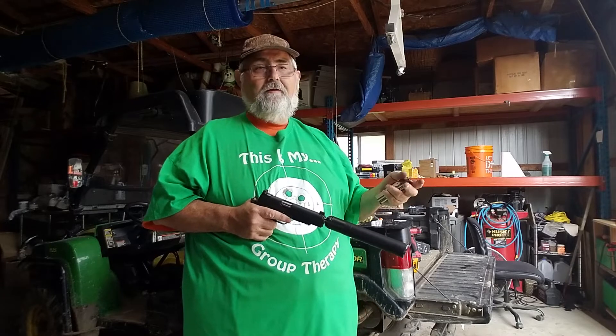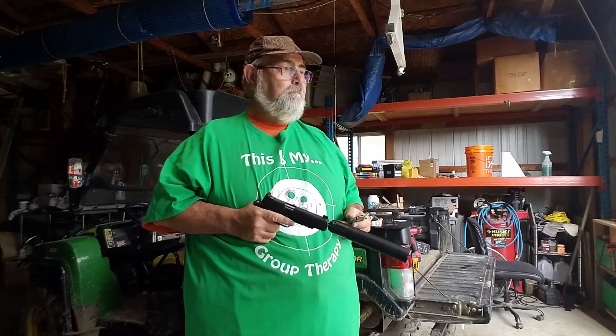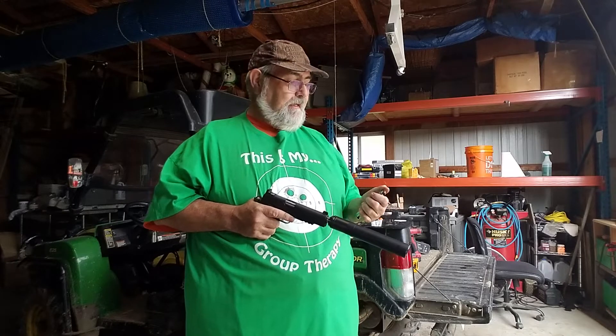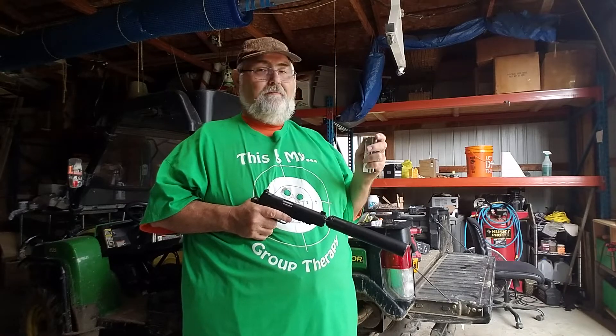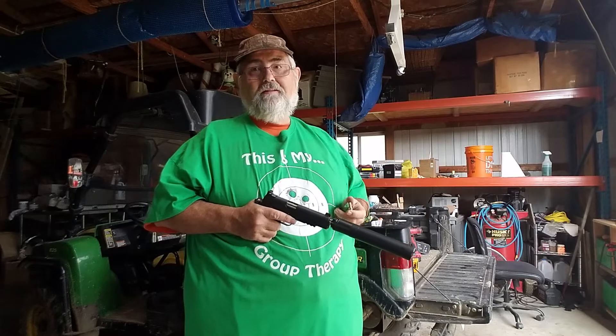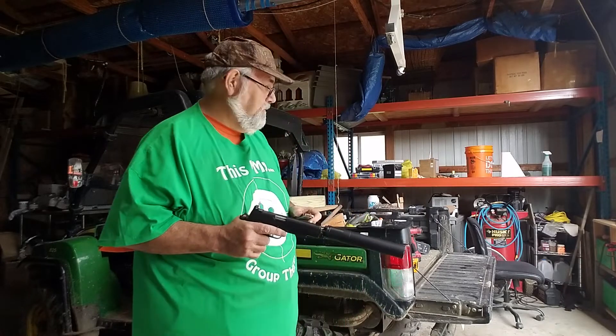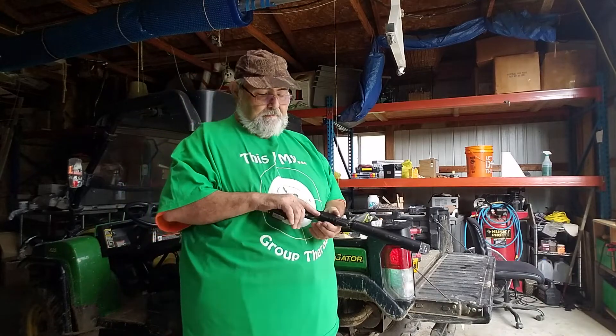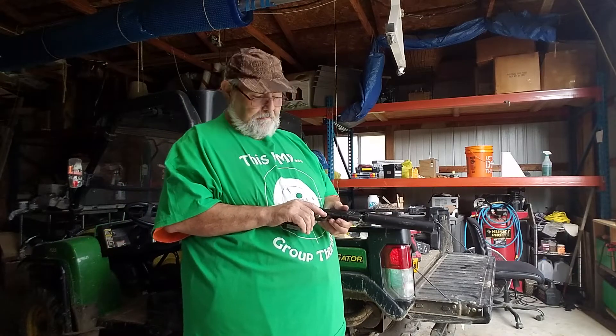I might do a 20 pound pot and only put three pounds of wheel weight in there. Anyway, my lead costs me basically about four cents to make this bullet. I can buy it for six cents. The truth is, I don't shoot that much 9mm — I love shooting 45s — but I had to get this one working. So here we go, find out.